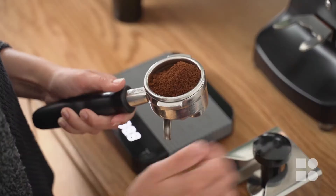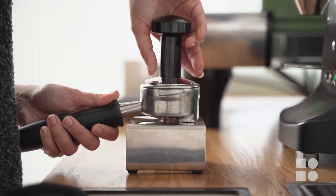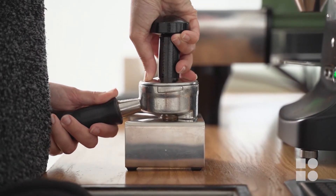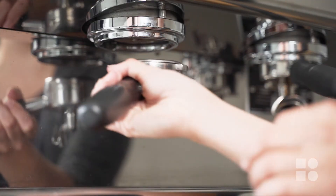Once we have the correct dose in the basket, distribute, tamp and brew the shot. Take care to be consistent with each of your critical steps. It is especially important to keep your tamp pressure as consistent as possible when dialing in.